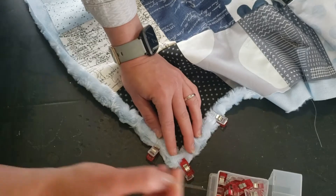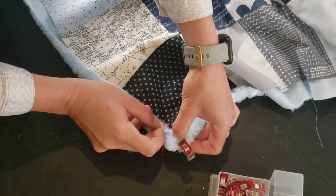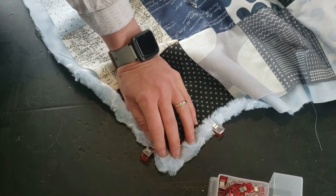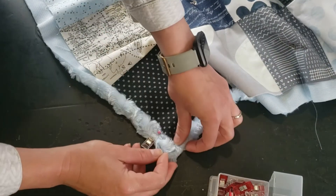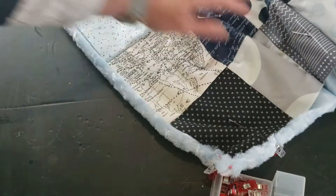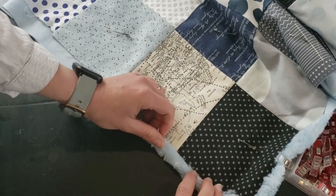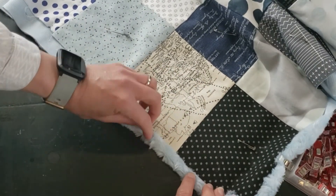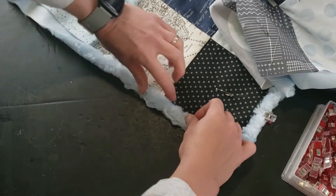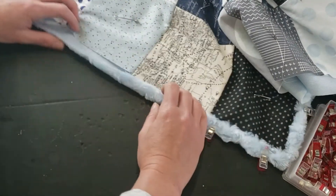I actually prefer to stick pins in the corner because it holds it a little bit more firmly in place, so I'll stick a pin in there and a pin coming from the other direction. Then you just work your way around, folding the raw edge of the minky into the raw edge of your blanket top, and then folding it over one more time which completely conceals the edge.